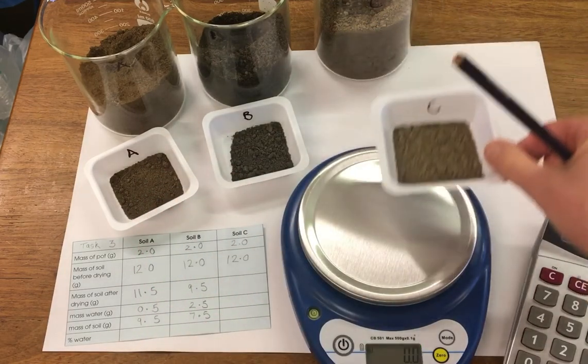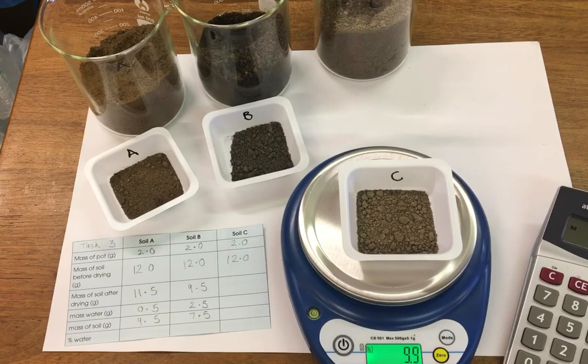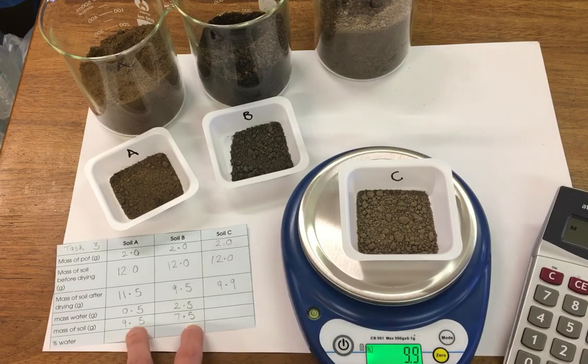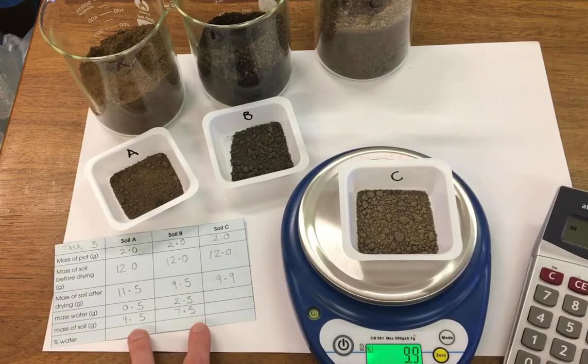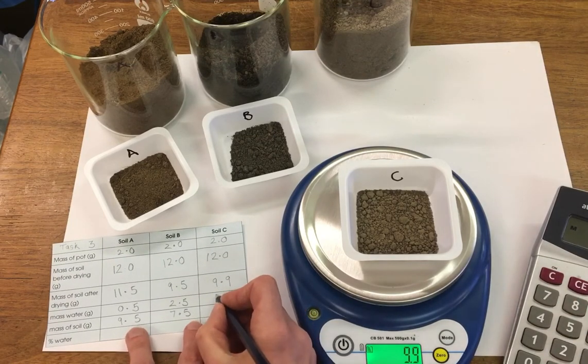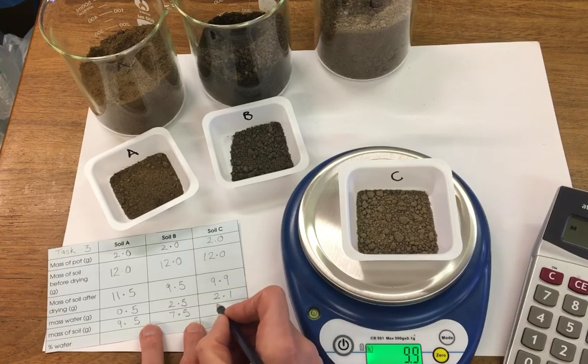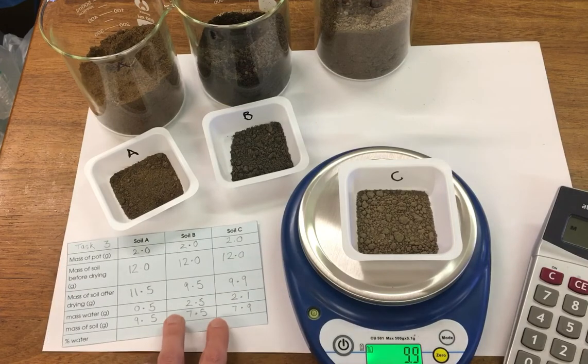And for soil C, we've lost 2.1 of water, and 7.9 will be soil.